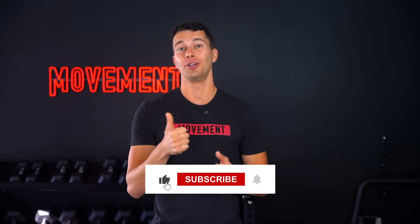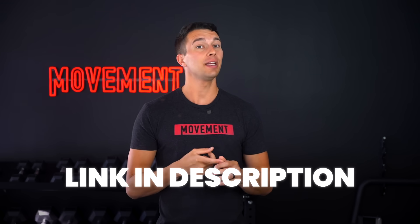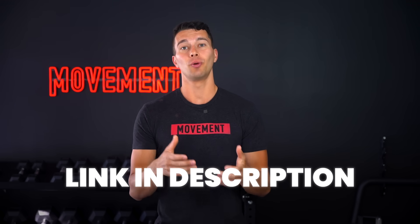If this resonated with you and was helpful, make sure you hit that like button. You can subscribe so you don't miss any future videos. I'll leave a link in the description below to our training programs and our sponsors if you do want to support the channel. Thanks so much for watching guys and we'll catch you in the next one.